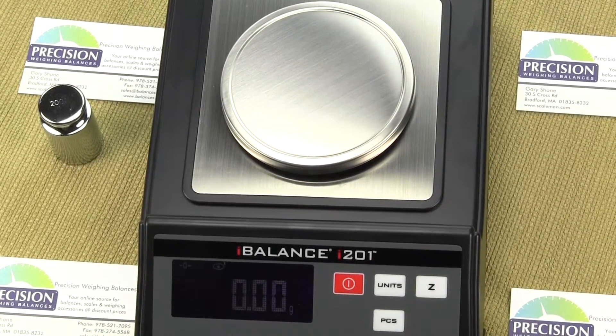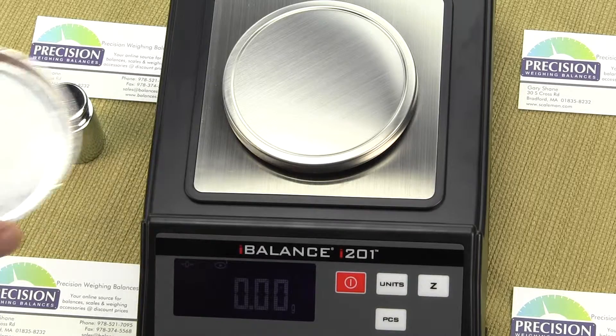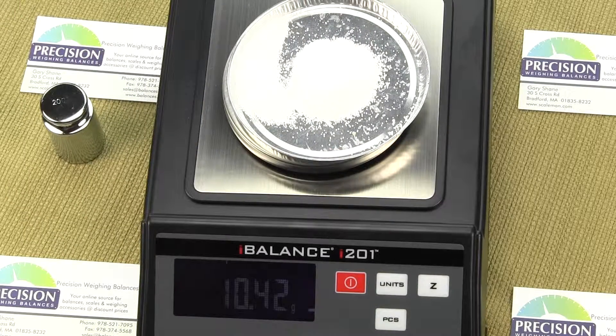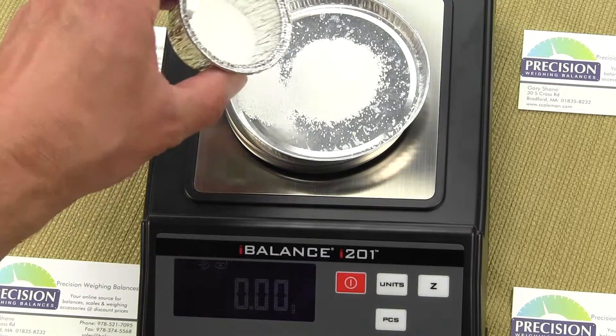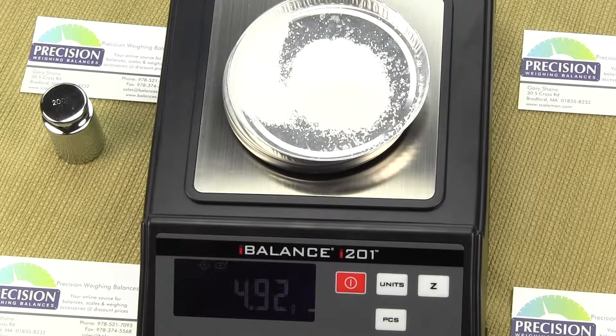Let's go through taring. If I have a container and I place it on the scale and I want to tare it out, I just hit the Z key — that tares the weight out of the balance. This balance goes to a hundredth of a gram. I've tared out the container, and if I want to add more material and know what the additional weight is, I can just sprinkle it on. The new additional weight is shown. You can tare to the full capacity of the scale, which is 200 grams.